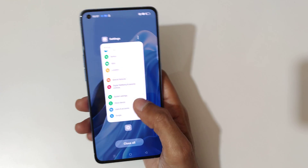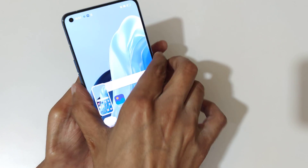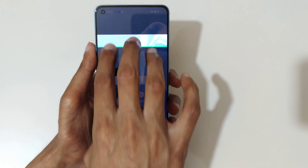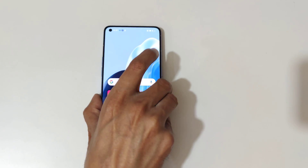So guys, this is the method to take a screenshot in Oppo Reno 7 Pro 5G smartphone easily. Thanks for watching — if you have any questions related to this video, let me know in the comment section below. Please like, share, subscribe, and click on the bell icon for the latest updates.